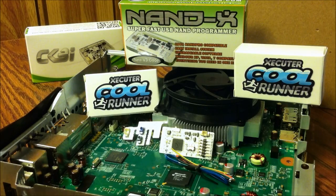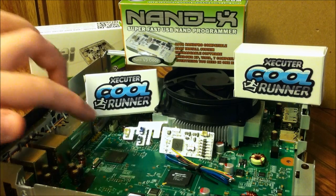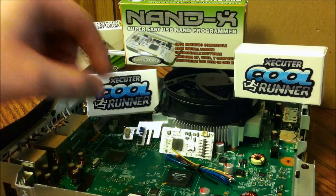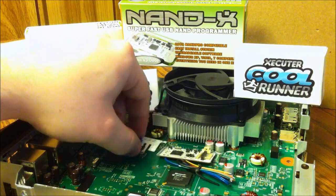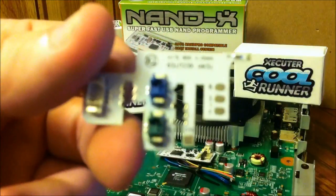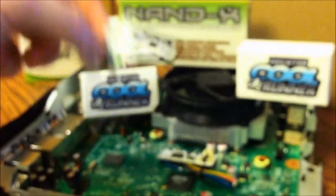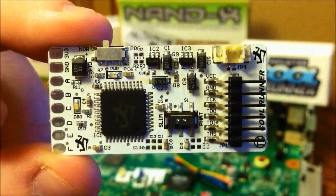Hey guys, Carolina Gamer here. I have a brand new slim I just purchased — it still has the Henna chip, which is good for what we want to do. I'm going to be installing the TX Cool Runner using the quick solder board right here. Let me get you a close-up view of these real quick. I've already showed you these; I'm bringing the Cool Runner up here as well. We're going to be installing this into the console.